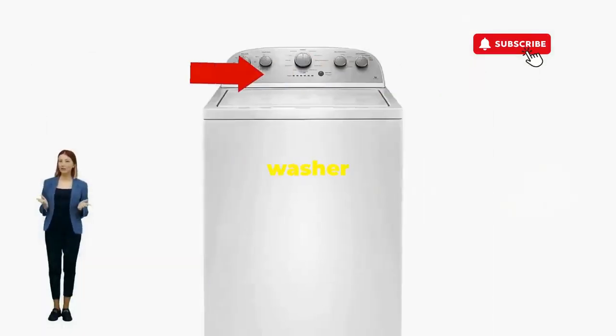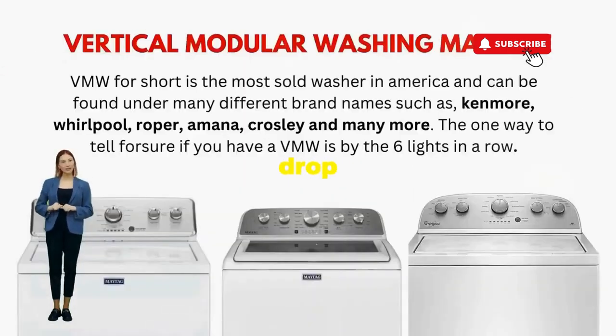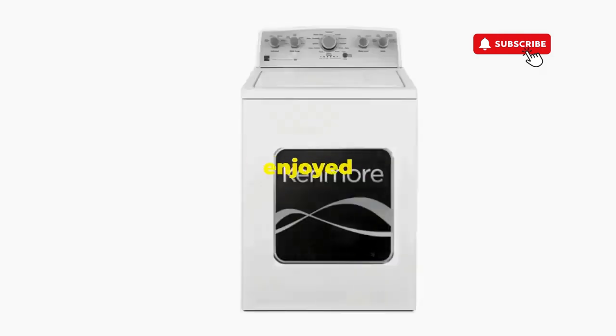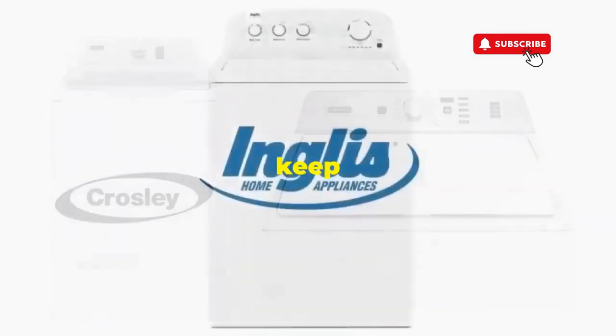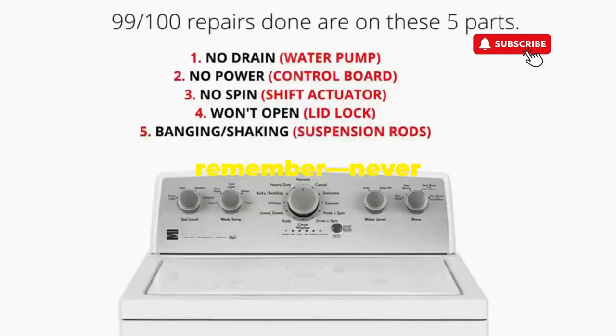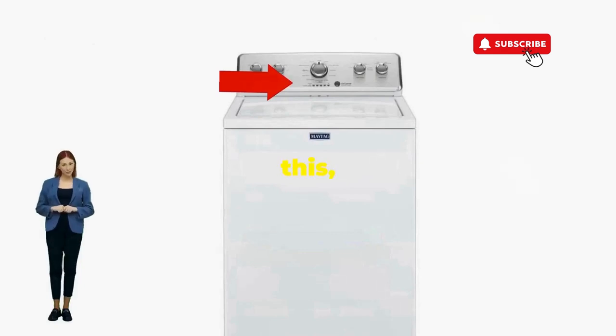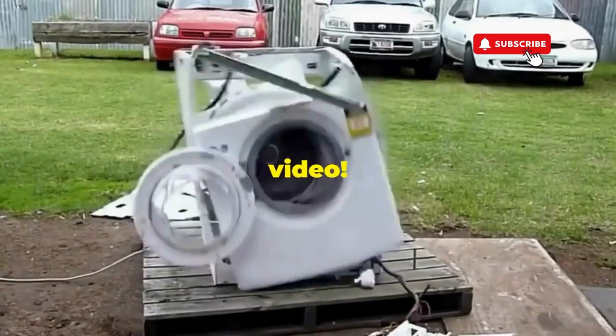There you go. You've just added years to your washer and kept your cash where it belongs — in your pocket. Try this out and drop a comment below if it turns your nightmare into a fairy tale. And if you enjoyed this hack, smash that like button — it's the best way to keep these life-saving tricks coming. Thanks for tuning in, and remember, never let a rogue appliance outsmart you. You've got this, even if you're as mechanically inclined as a spoon. Catch you in the next video.